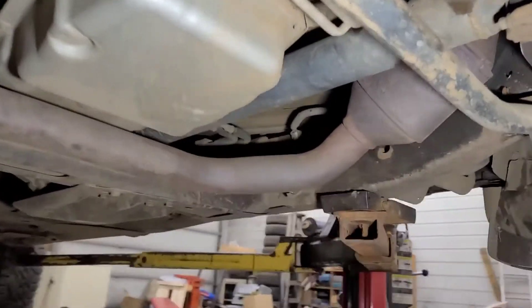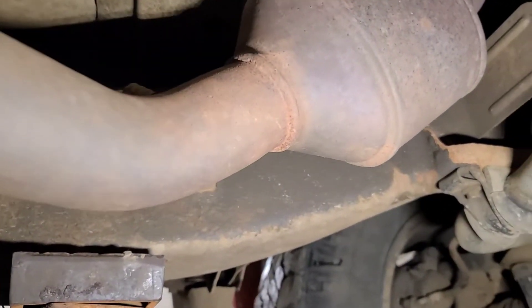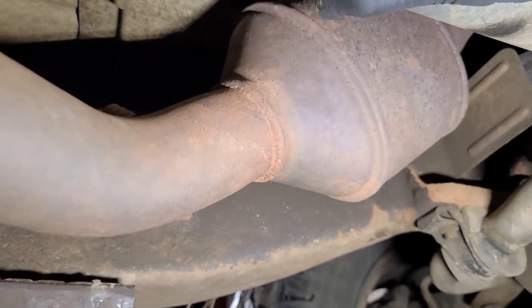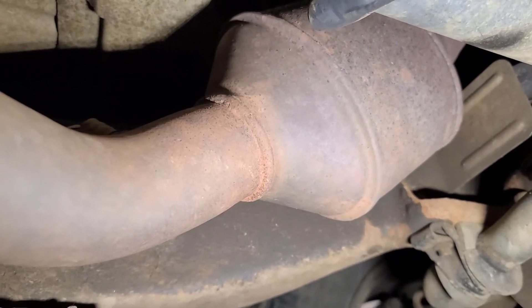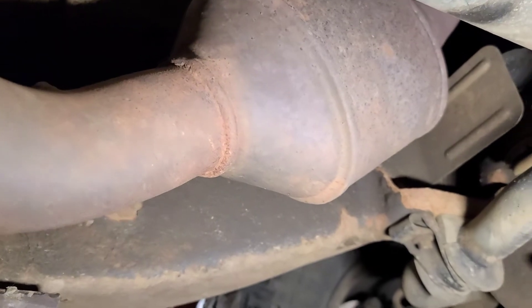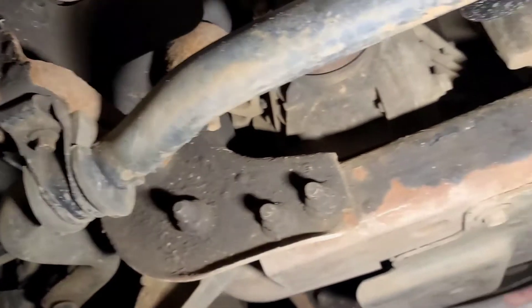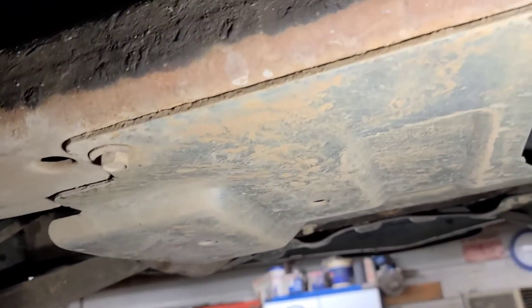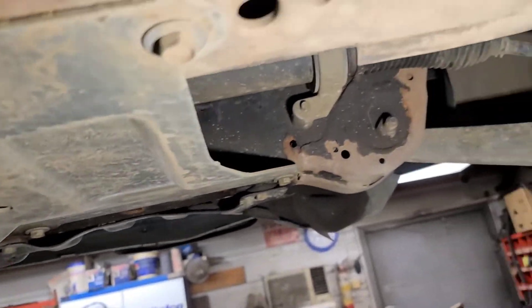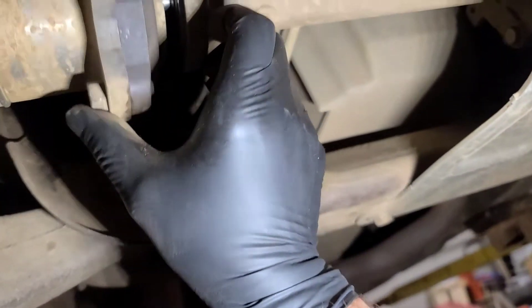We're underneath the vehicle here. I'm going to have my assistant put it into four high. You can hear the transfer case shift - the front drive shaft is locked up now. This actuator is not engaging - the shaft has come out.